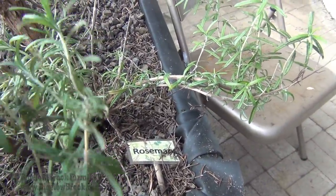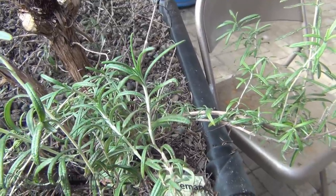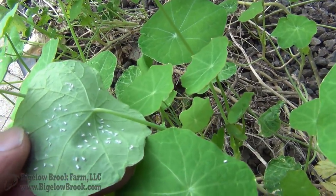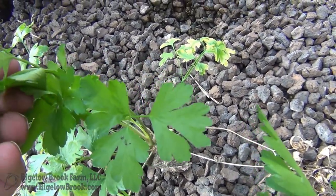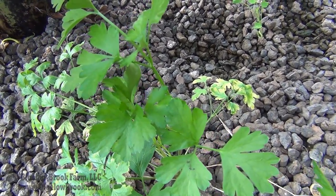They don't bother the rosemary at all — I don't even see them flying around it ever. And my nasturtium has some on it also. I have some celery here and I have a few on these leaves too. Basically anything with a fairly tender leaf that probably doesn't taste horrible, they're going to go after it.